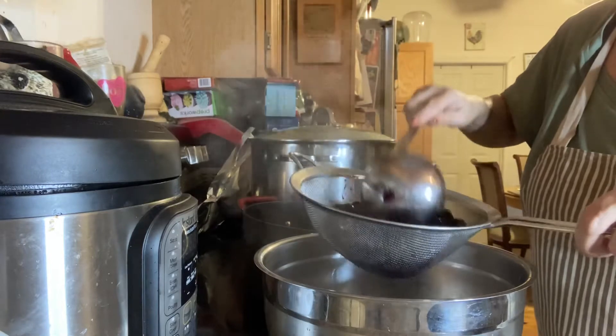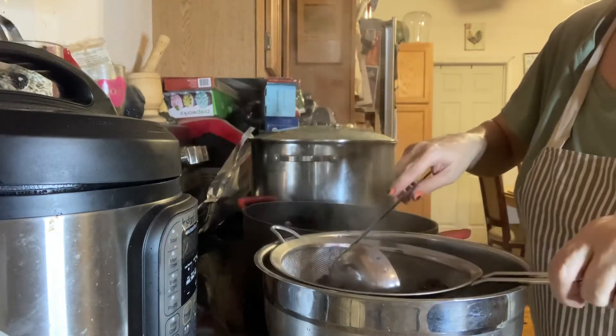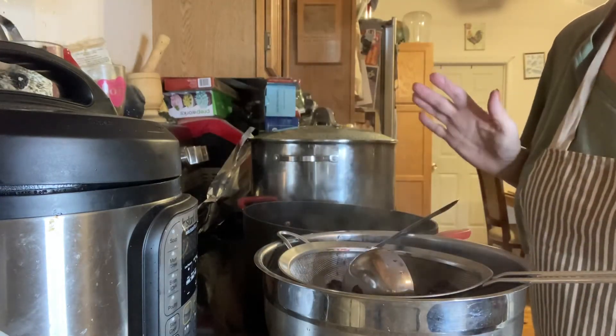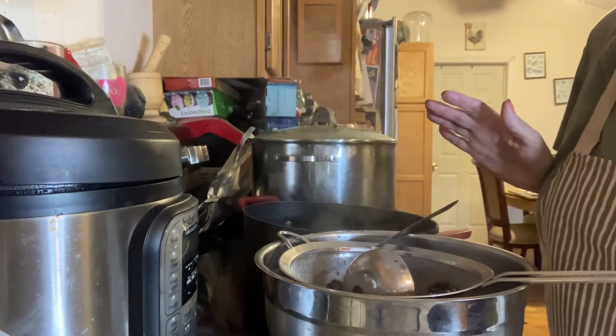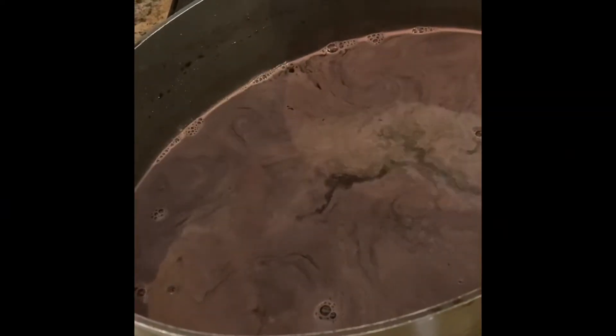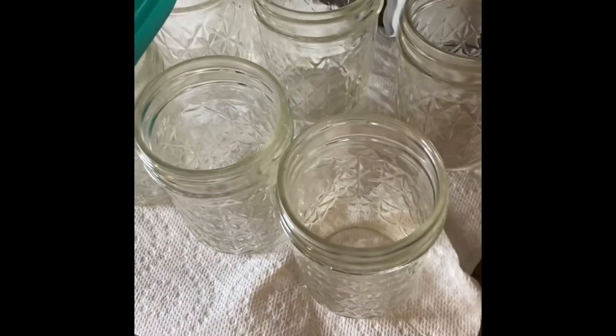When I come back, I'll show you what we're going to do with the juice of this great-tacular episode. Hang with me — we're at the home stretch almost. So with this pot, we have all of these sanitized and warm.